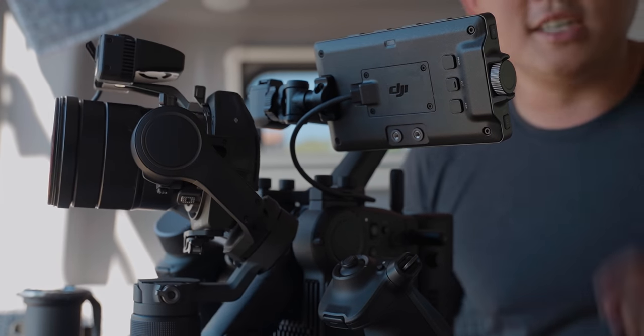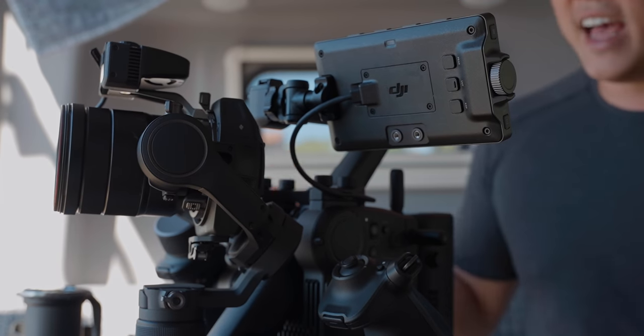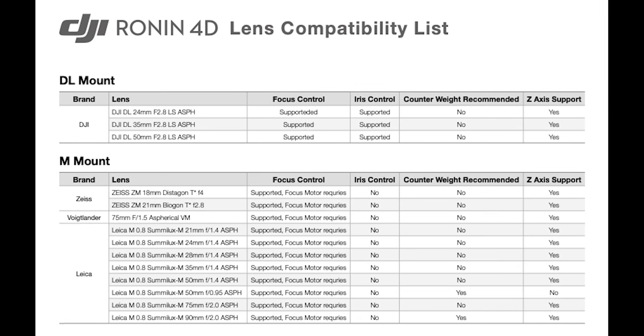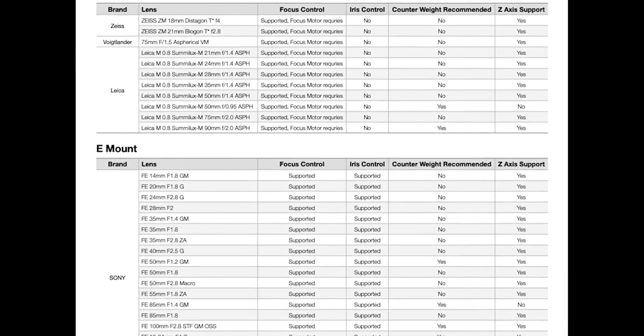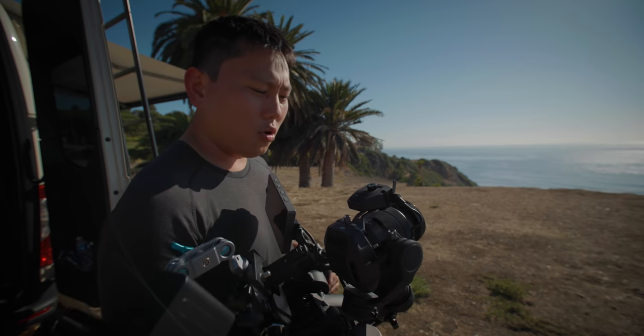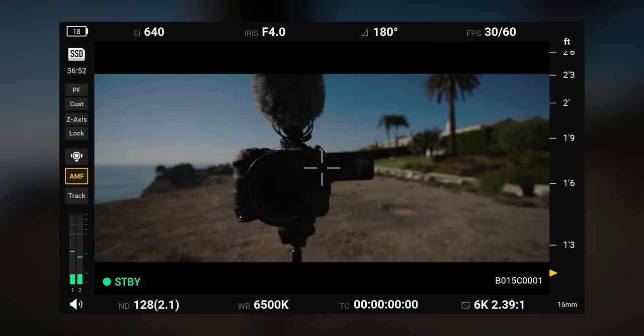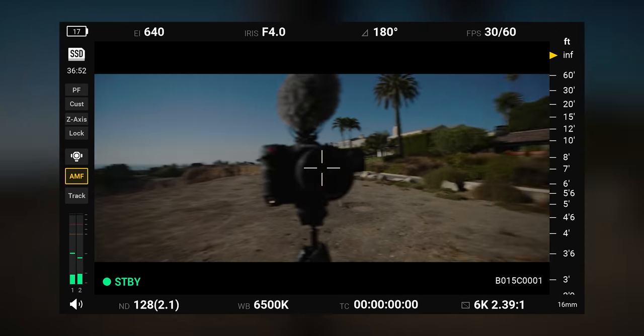Now we are officially switched over to the Sony E-mount. DJI gave me a list of compatible lenses — some require a counterbalance — and I'm curious how that works. What's cool about the LiDAR system is you can turn any lens into an autofocus system, and programming it in is pretty straightforward.